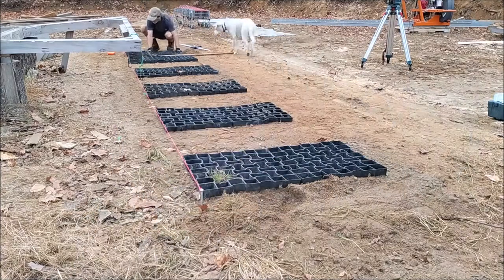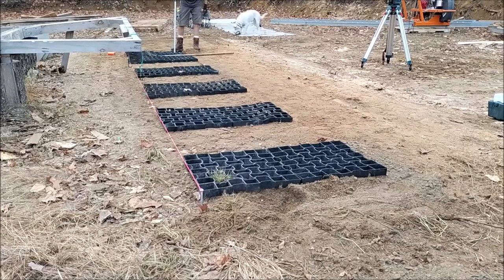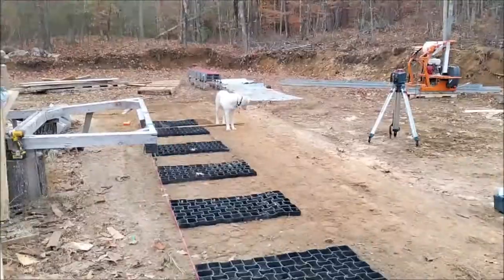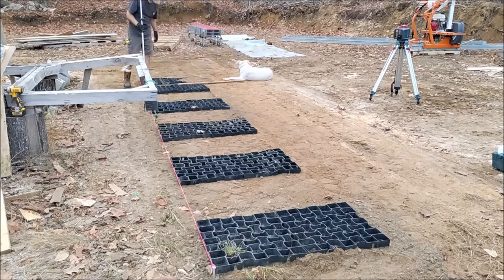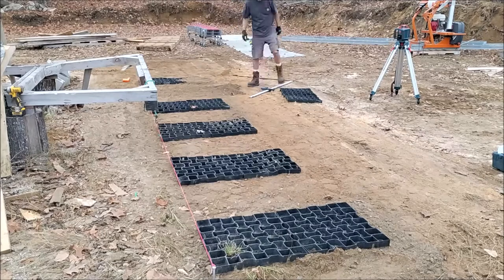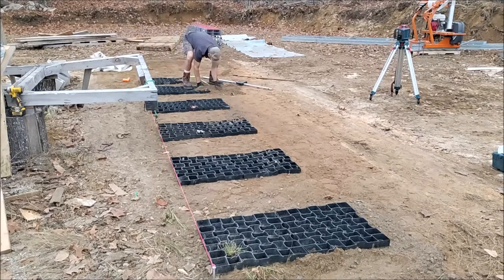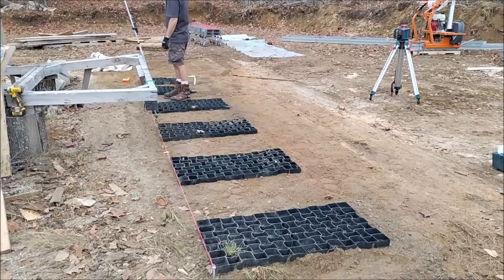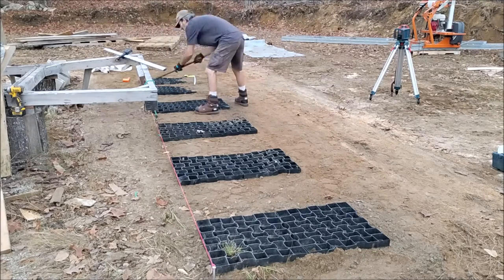Once I established that height I could make sure the rest of the pads would equal at least that height. This part of the process actually gave me quite a bit of satisfaction — starting out with a level surface is obviously going to be important. I don't have a lot of experience with the laser level but I knew enough to work it, and I was pretty happy with the outcome.